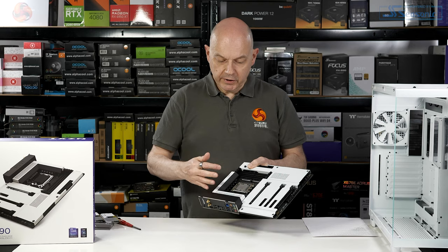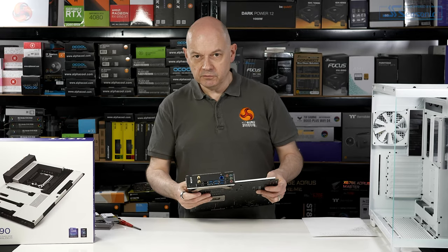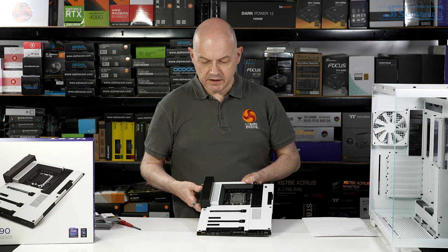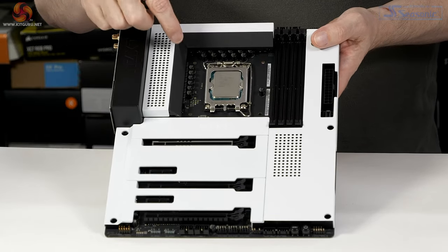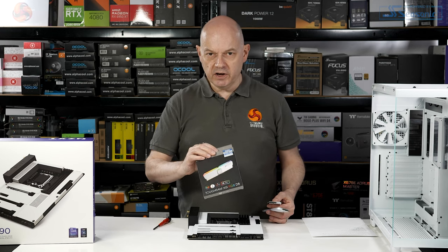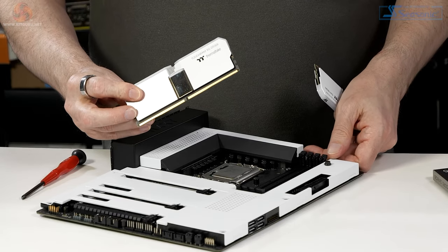The board has ventilated shrouding over the VRMs. The rear IO has a reasonable amount of expansion with decent USB, Ethernet, Wi-Fi, and full surround sound audio. Around the side we have a laid-down USB 3.1 connector, laid-down SATA, and a good array of headers across the foot of the board — we'll need a few of those for the four case fans. The processor installed is an Intel Core i7-13700K, paired with Thermaltake Toughram XG RGB D5 memory rated at 6000 MT/s, chosen for both its speed and aesthetic match with the NZXT motherboard.